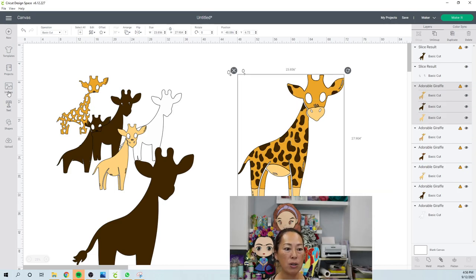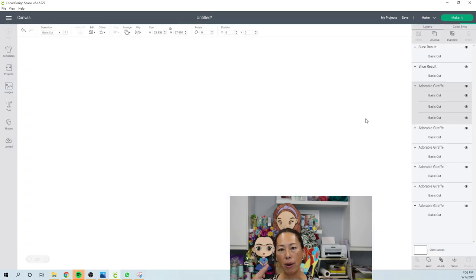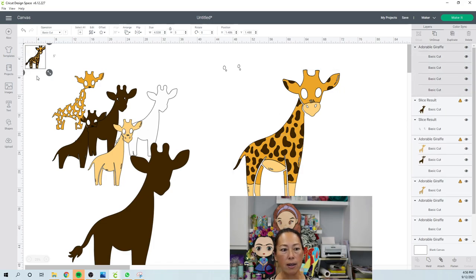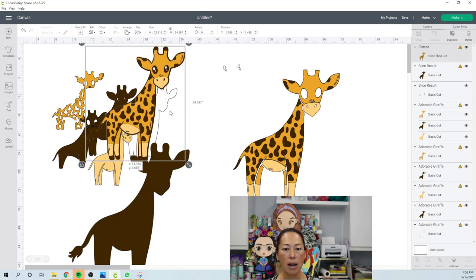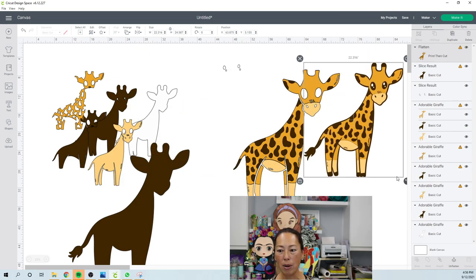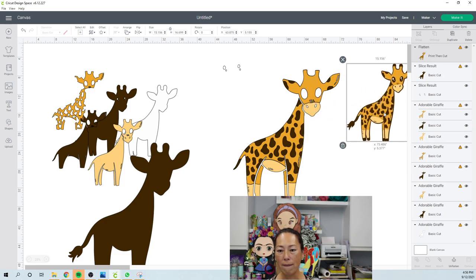We can go back into Images and bring in this one. What we want to do is — we don't want all the layers, but we kind of want a visual to keep us on track. This little guy we can make bigger so we can see it, but we can flatten it so it's just one line item. It'll be up in the corner and that's going to be our little visual guide.